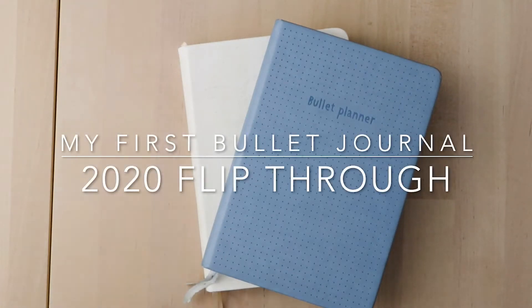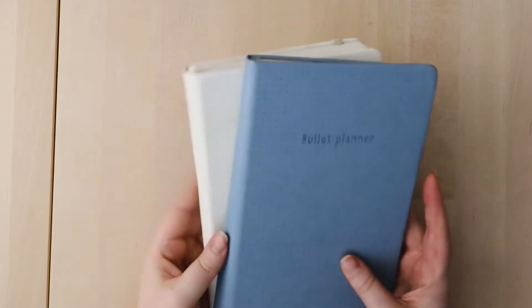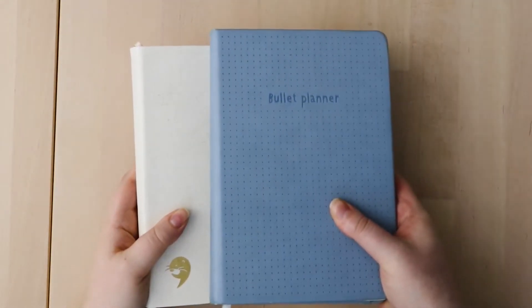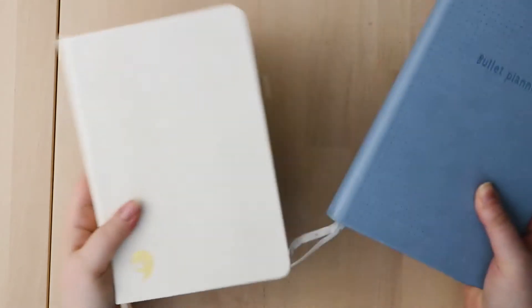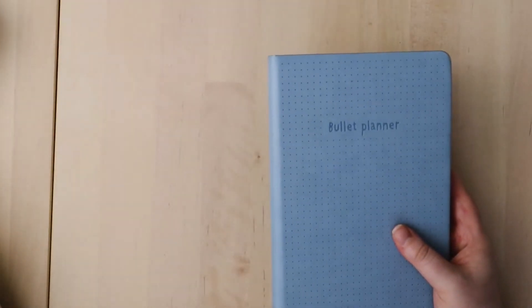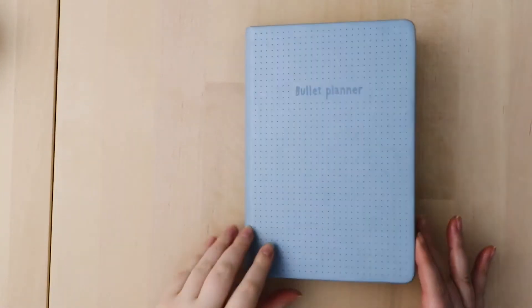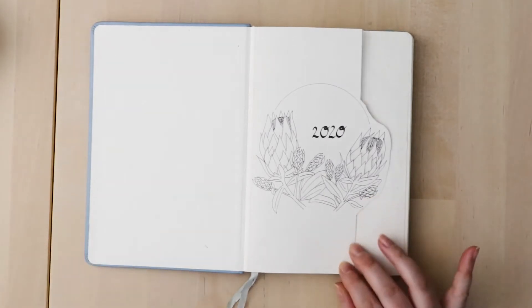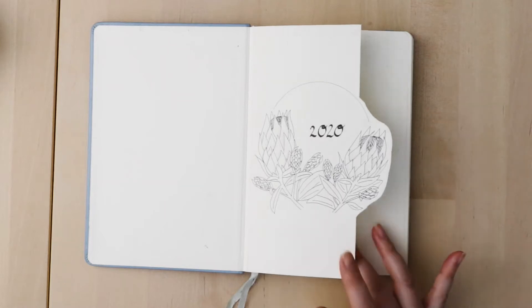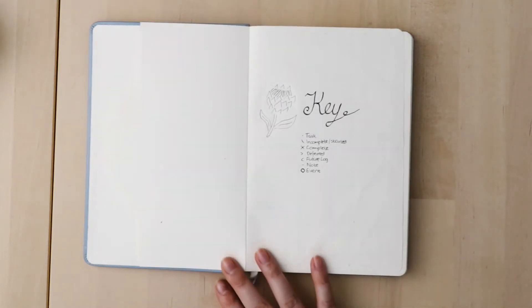Welcome to my first bullet journal flip through. For 2020 I used two notebooks — the first eight months fitted into the first one and then we went into the second. Diving into the first one: my cover page for 2020 — I was so proud of this. It took me a few days to design, with lots of different types of proteas and practicing. Looking back now I'd like to change a bit of it, but I was really proud of it.